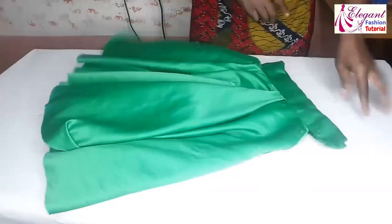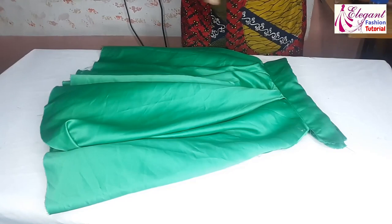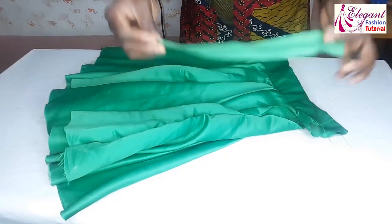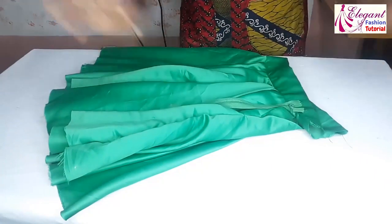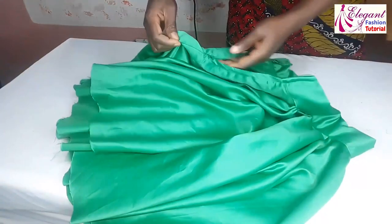The last part of the skirt is to fix the zipper. I'll go ahead and fix my zipper, then I'll show you the next thing to do.